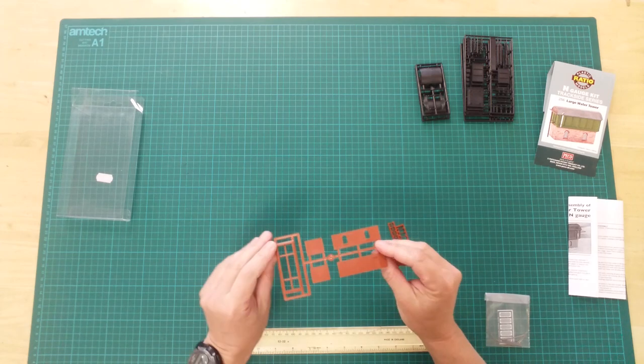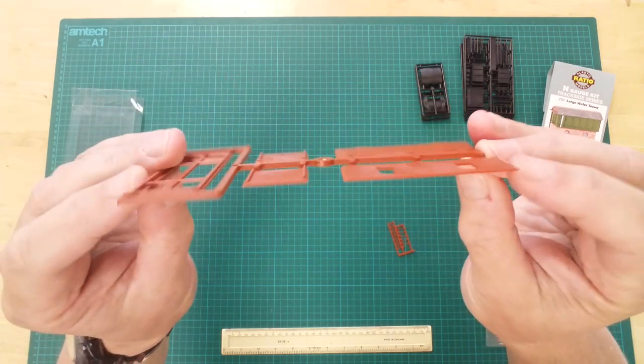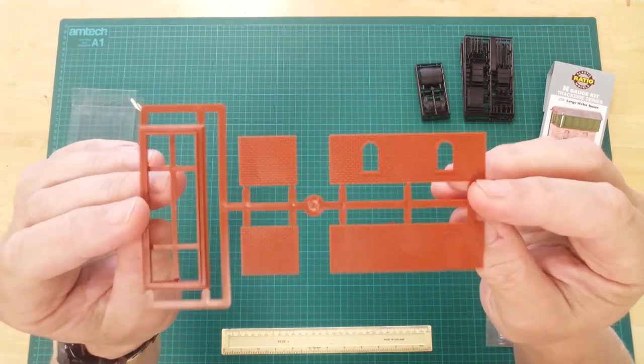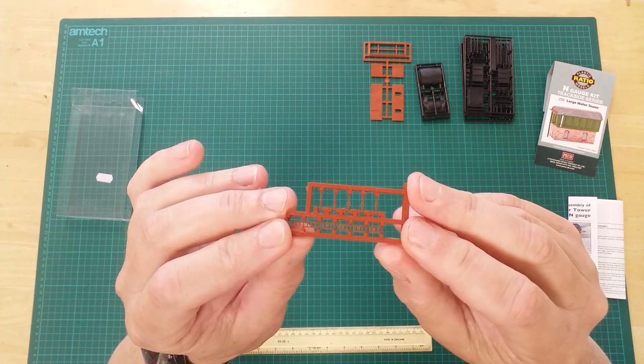These two terracotta colored sprues contain parts to assemble the brickwork of the lower part of the building. They also contain the parts to assemble the safety rails and ladder used to access the tank inspection hatch.